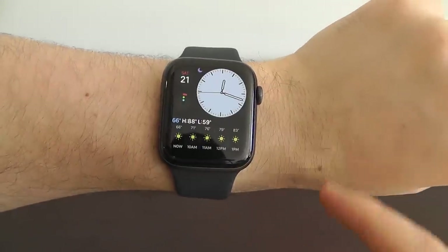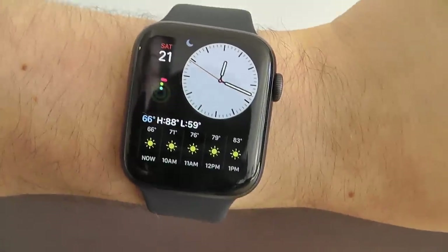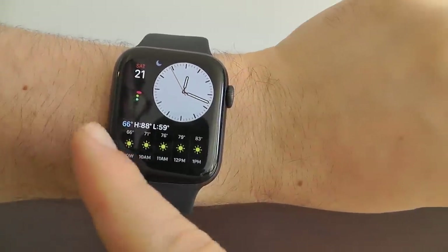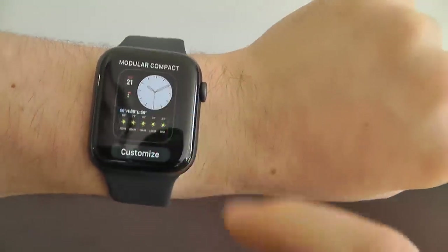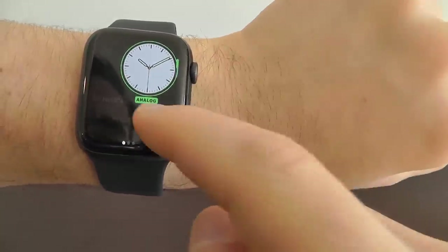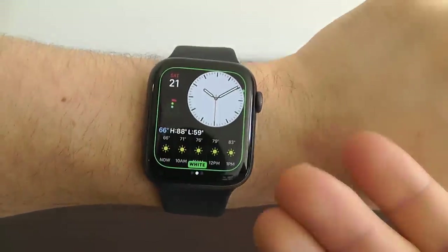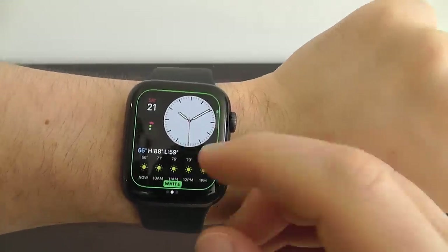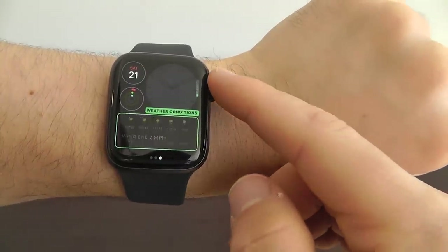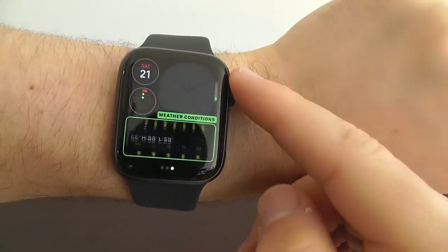We also have the Modular Compact watch face. As you can see, it's got the day view down below with the weather forecast, and at the top you have your watch face itself with a few different complications. There's a lot you can change here — you can switch it to digital or analog, and you can change the color. I like the one with the white background because I think it pops.